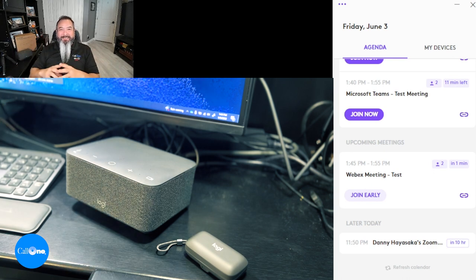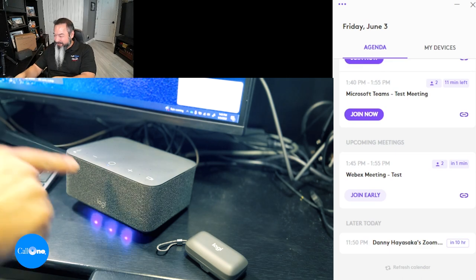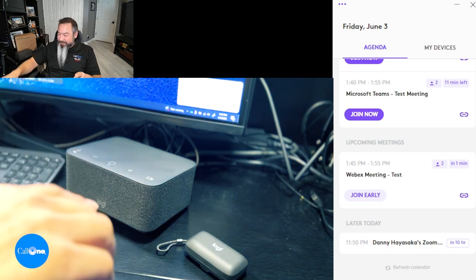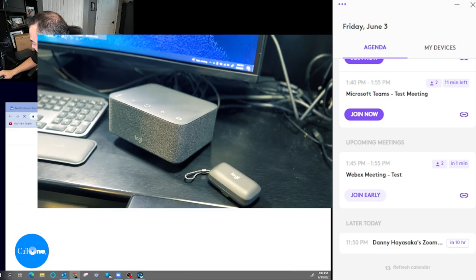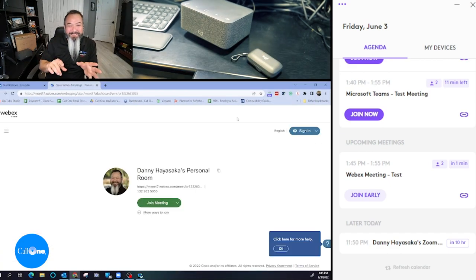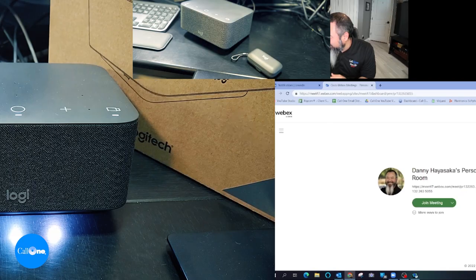One platform not officially mentioned by Logitech is WebEx — they mention Google Meet, Zoom, and Teams, but not WebEx. I scheduled a WebEx meeting, pressed the button on the LogiDoc, and it brought me right to the meeting entry point. I didn't have to go to any Outlook, Google, or other calendar — just one button press on the LogiDoc.